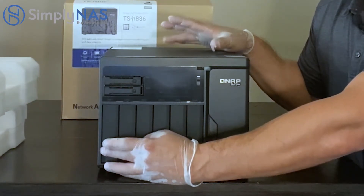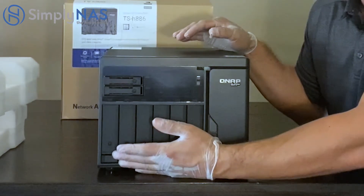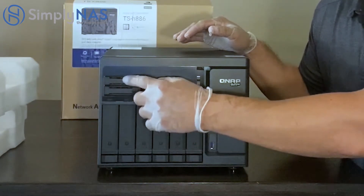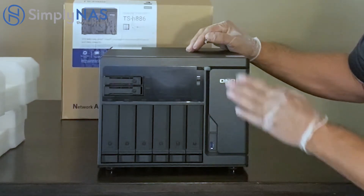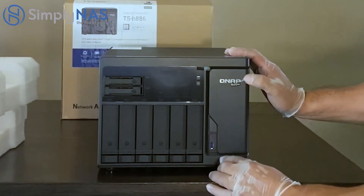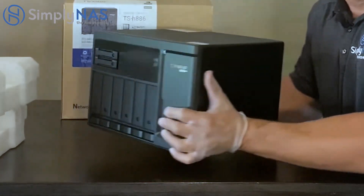Questions about the hard drives? Reach out to us and we'll tell you exactly what you need. There are six hard drive bays supporting up to 14 terabytes each — so 14 times six, plus the extra SSD bays. Here's the front face with the power button nestled right in here, and down here is our USB 3 port. Now let's take a look at the back of the system.